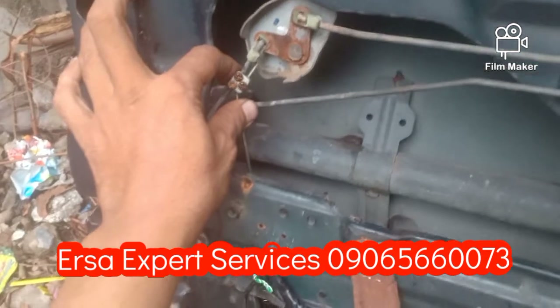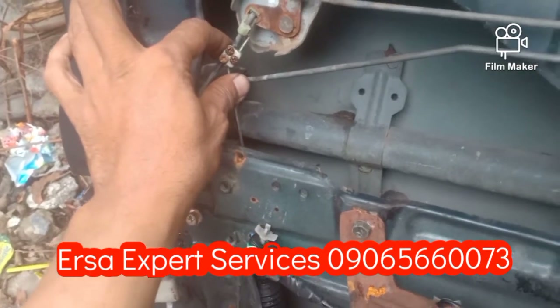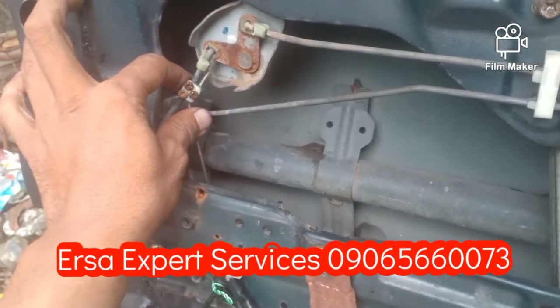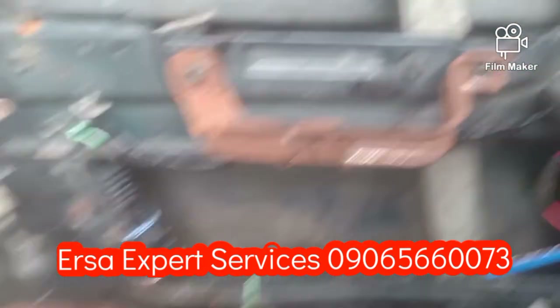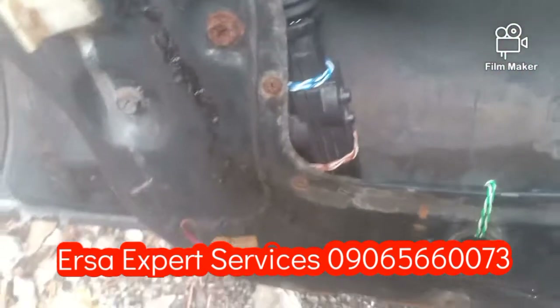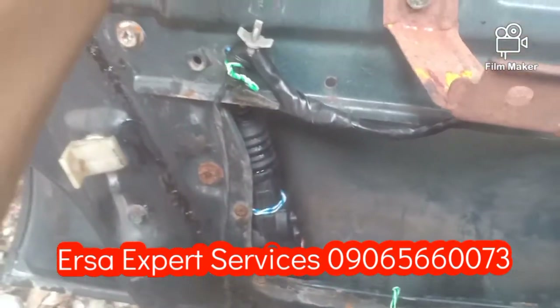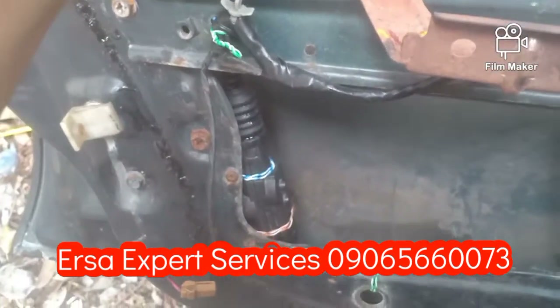Tornilyo ko lang ito mga kaersa at susubukan ko syang i-lock and then i-unlock uli. Okay mga kaersa, nagbabalik tayo. May itong door lock na ito. May switch yan — may micro switch yan doon sa loob mga kaersa.